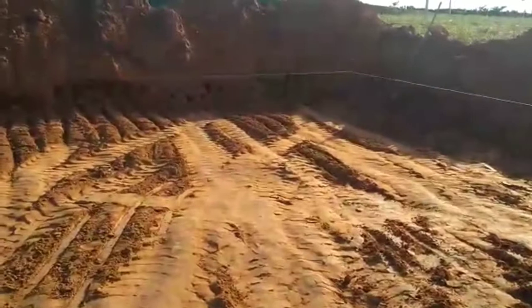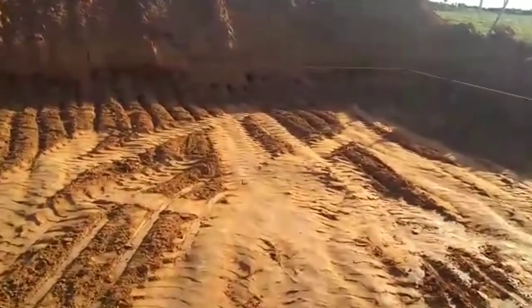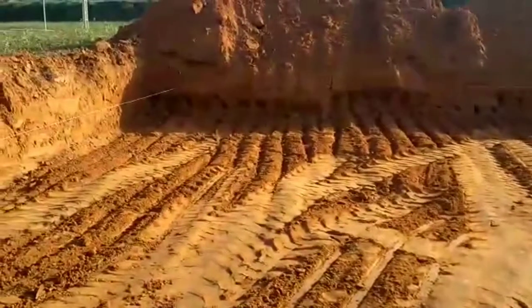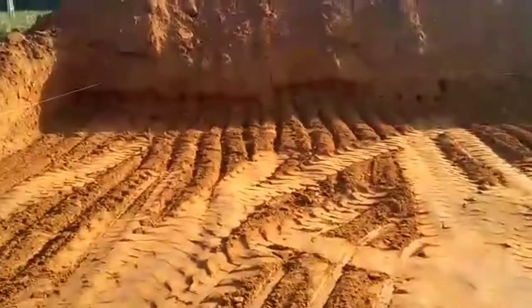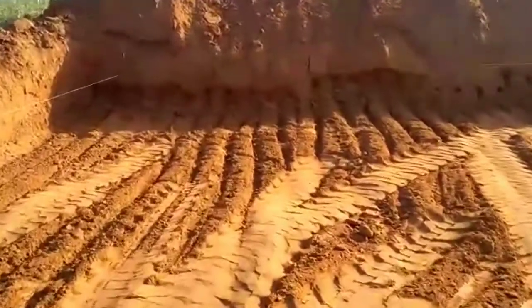E no fundo, aqui no fundo vai ser 7.97, mais 8 metros né. A diferença é pouco.